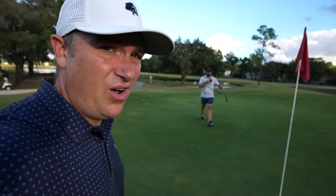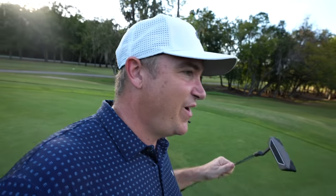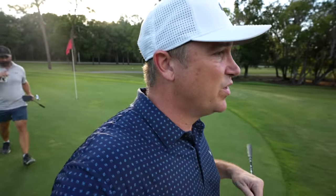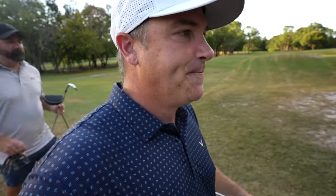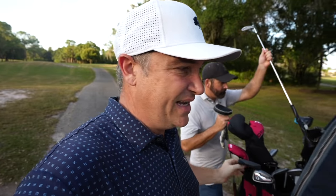After two holes we are all square. In terms of how the clubs are performing so far, they're fair — not amazing, but for the price definitely better than I thought they would be. In terms of durability that's yet to be determined, though they look pretty solid. They're just not flying quite as far, and the shafts aren't necessarily right for me, but I can usually make just about any shaft work.